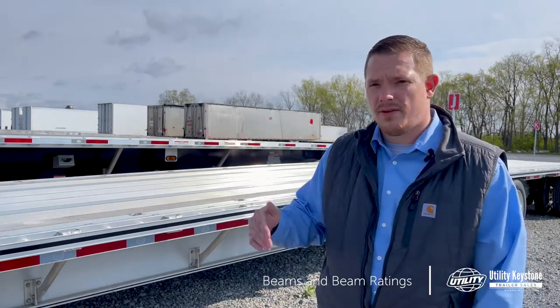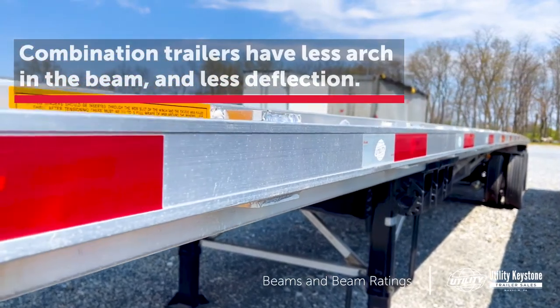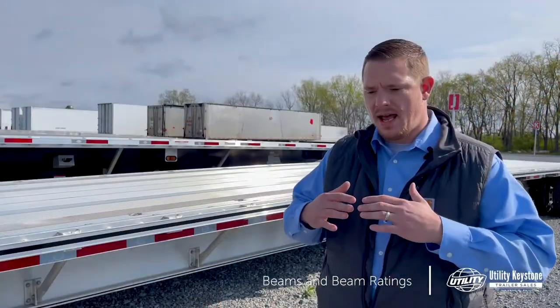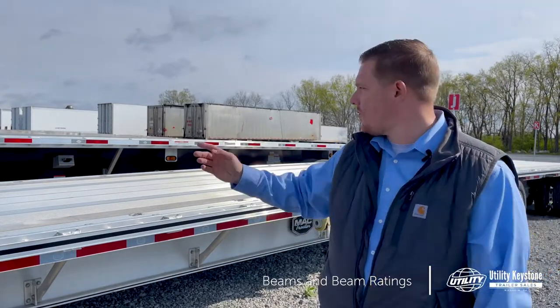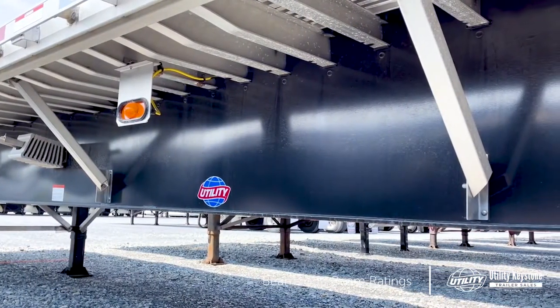With a combo trailer, there's not nearly as much of an arch in it. Steel doesn't deflect as much as aluminum, so it's a stronger material. As that load is on there and you're going down the road, it sort of flexes back and forth through those cross braces, which applies the weight back to the beam itself.